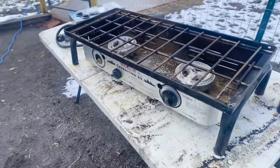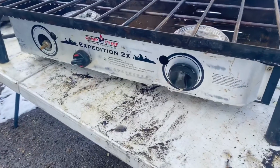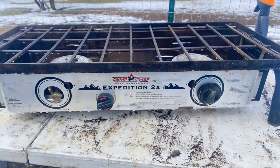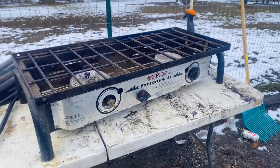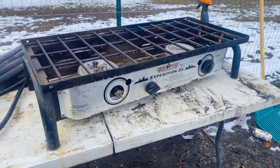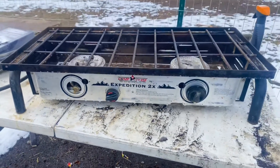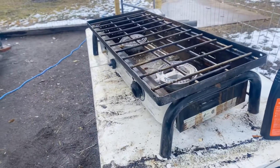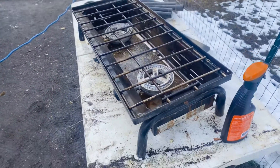Here's my Camp Chef Expedition 2. I believe it's been since I was 16 — I may have been 17 — but I'm pretty sure it was when I first moved to Arizona. This thing has just rocked. I've used it a lot and you're going to see it in plenty of videos now that I'm YouTubing and making videos, so you'll see some cooking on it for sure.